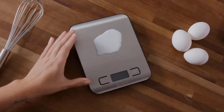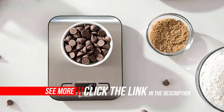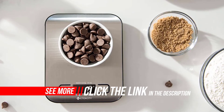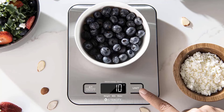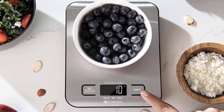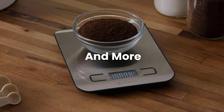Their customer experience team based in Anaheim, California is at the ready to assist you with any questions about your kitchen scale. The tare function allows the user to deduct the weight of a container from the total weight to determine the net weight of the contents. The scale has an easy-to-read backlit display that stays on for 30 seconds, and also features an auto-off function to save energy.